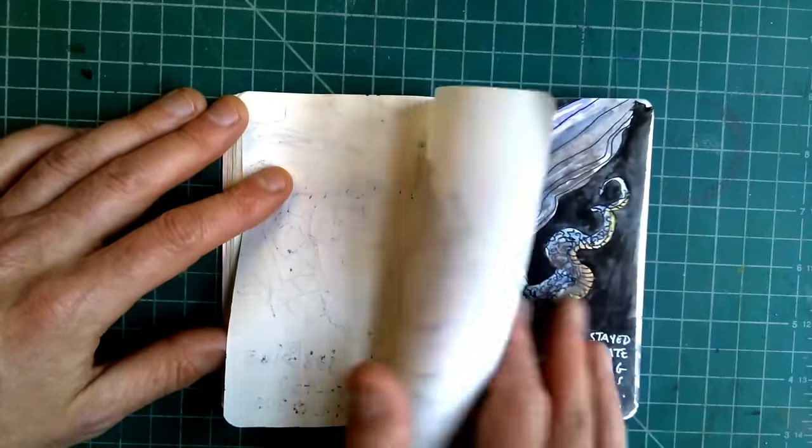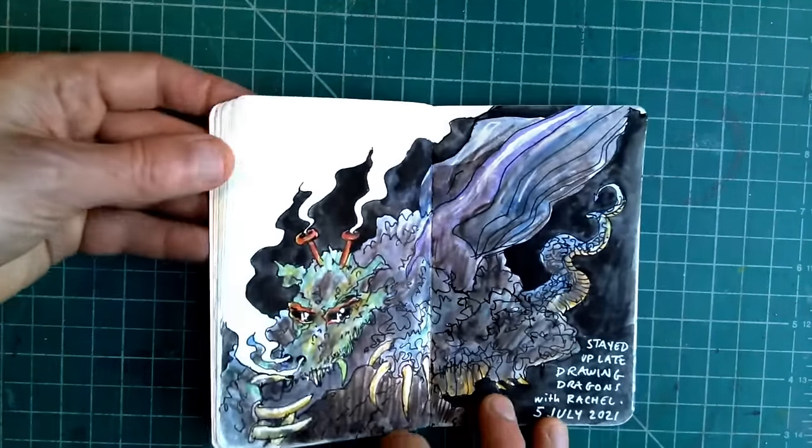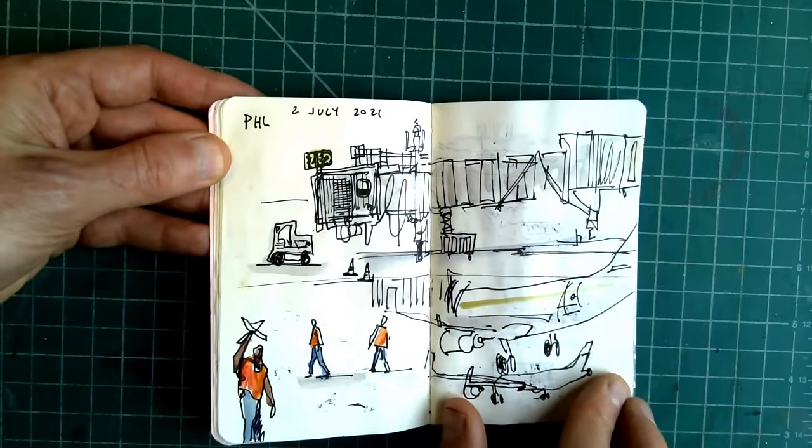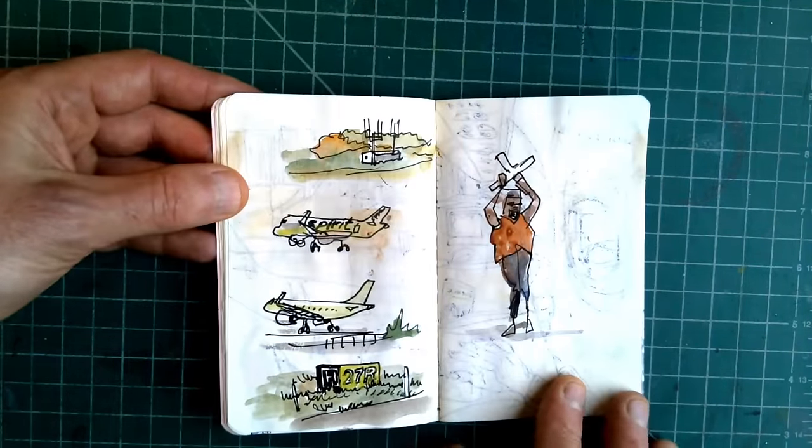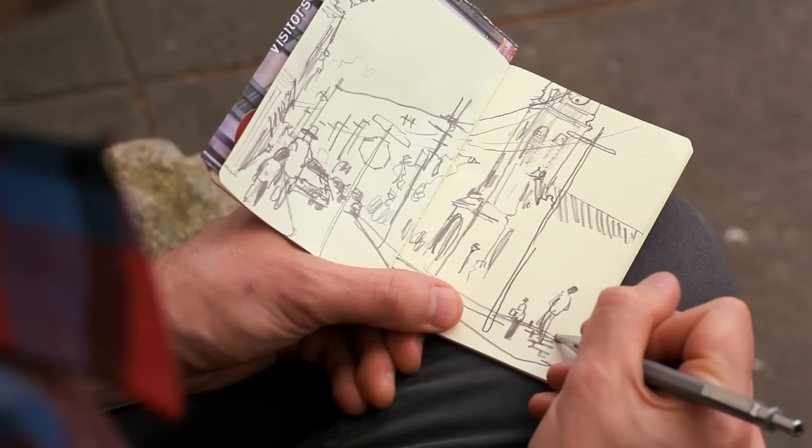How long have you been keeping a sketchbook? I'd say since 2005 on a serious level. As a kid and teenager I had sketchbooks and drew in them, but then there was a big gap. There's the art you make as a child, and then the art you figure out how to make as an adult. Since 2005, that's when I really got into observational drawing as a regular thing.